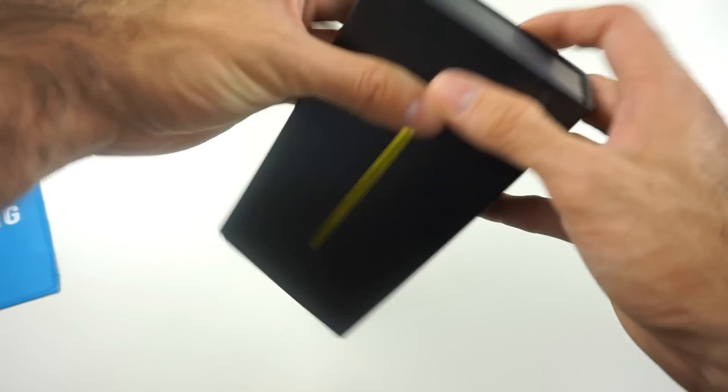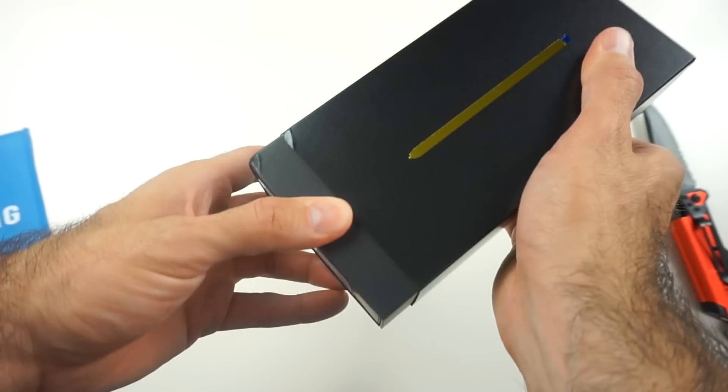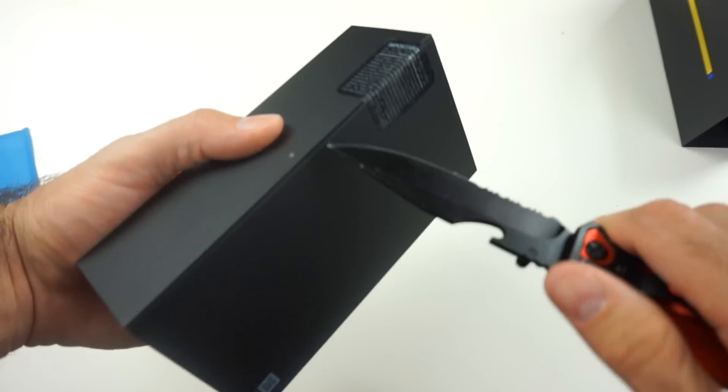So in here we actually have the ocean blue color, 128 gigabytes. Let's cut it open.